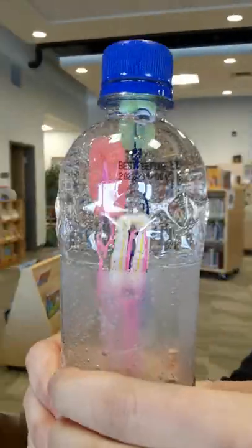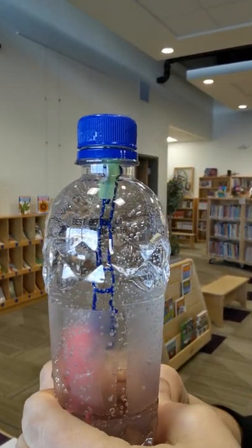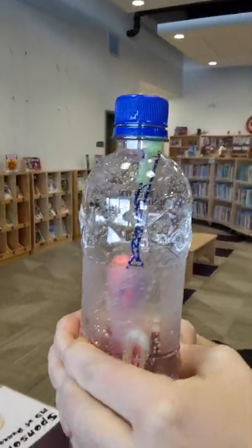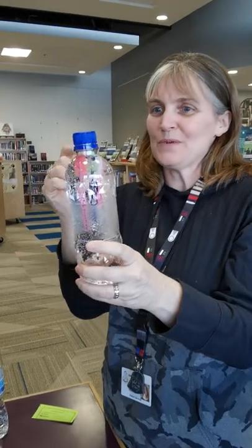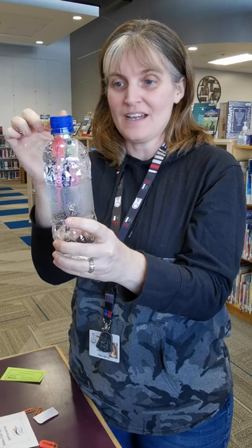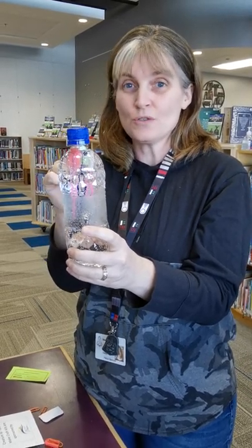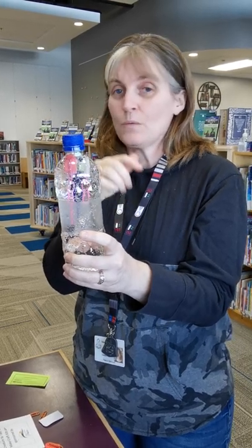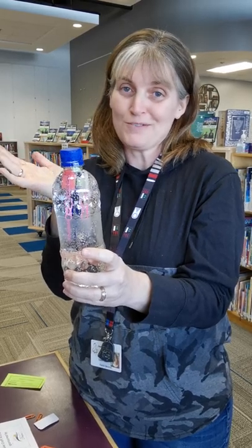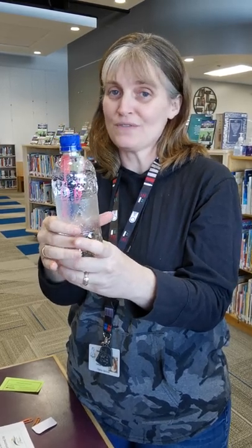Sometimes you have to hold longer to make the pressure. I think the problem with my green guy is I had two different sizes of googly eyes — I think the large ones are making him too buoyant. You guys are lucky because you're actually not getting the big eyes; I just wanted to try another experiment. The guy with the little eyes is going down just fine.